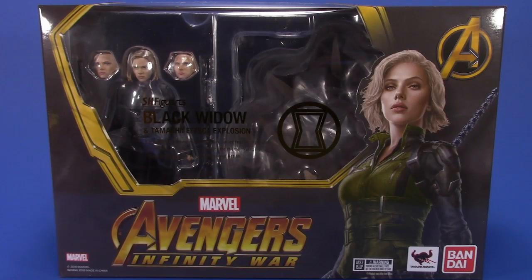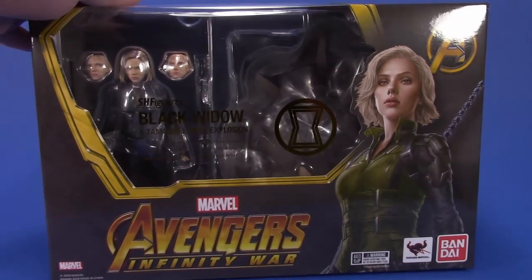Welcome back to another Fooosh review. Tonight I'm taking a look at the Bandai SH Figuarts Black Widow and Tamashii Effect Explosion, distributed by Bluefin, who was nice enough to send me a copy.